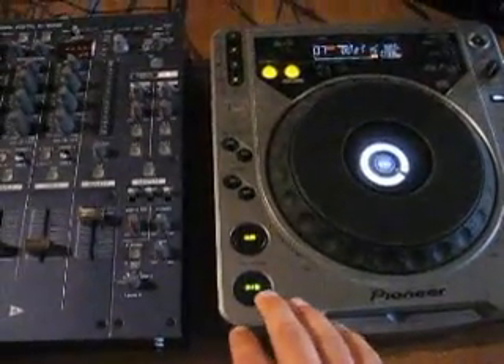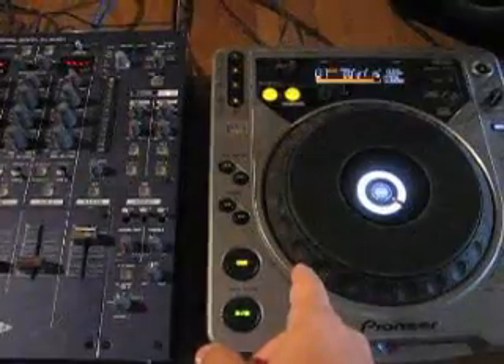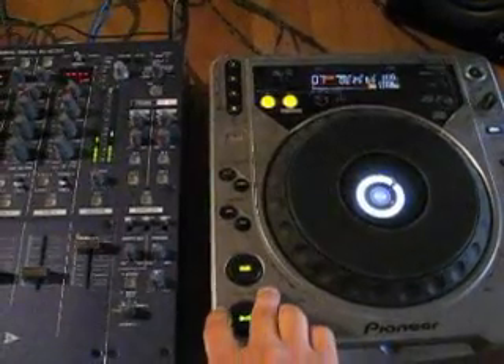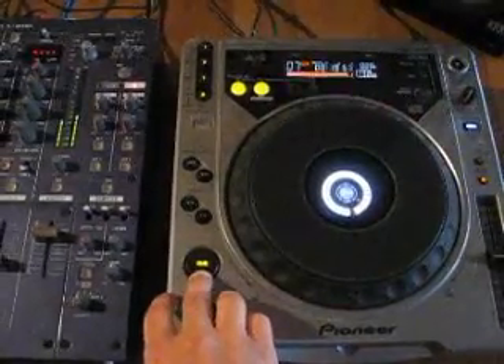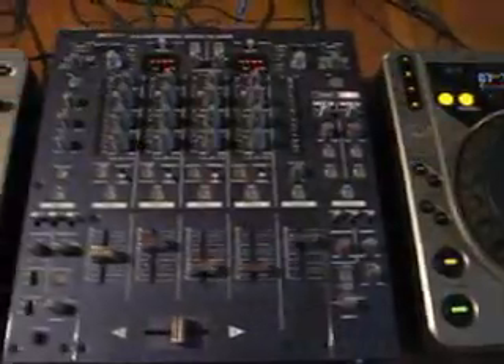So on this side over here we have Freak Nasty, 'Da Dip,' and I have a cue near the end of the song because this is the song we'll actually be mixing out of. We'll let you have a listen so you know what it sounds like. And everybody should know that song — if you don't, you should.